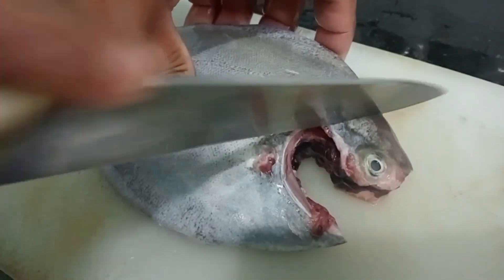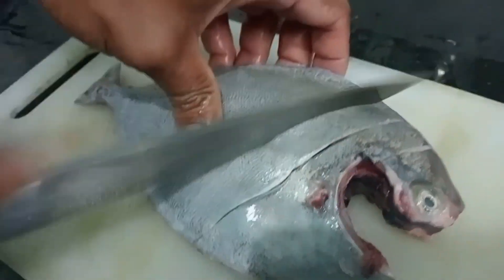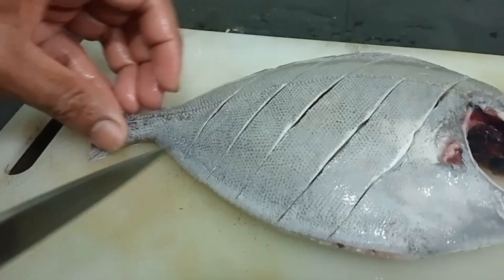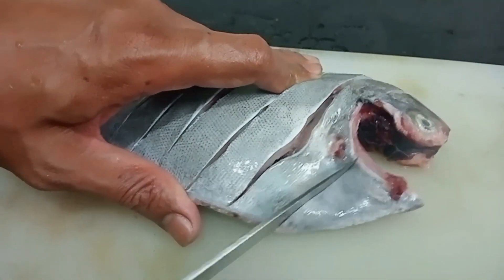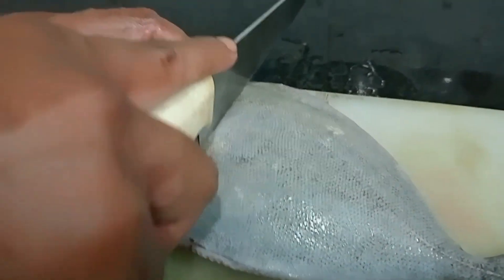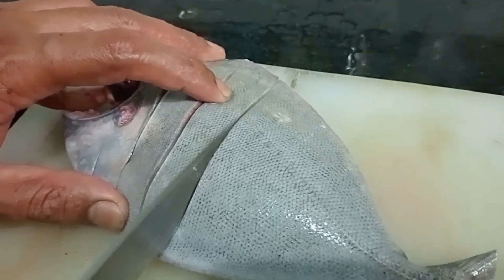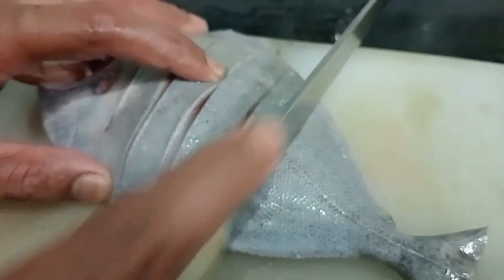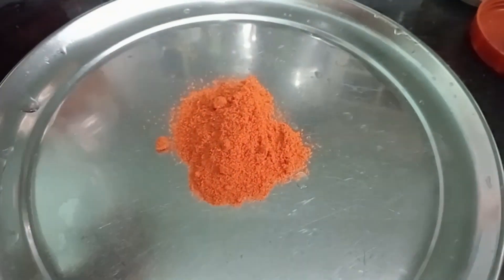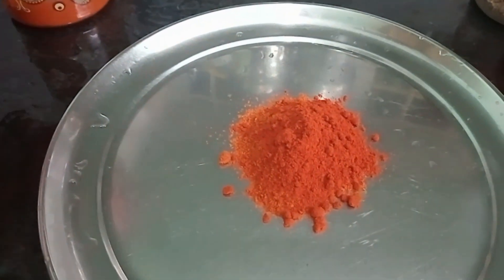I'm going to put the water in. We put a piece of paper and a piece of paper.